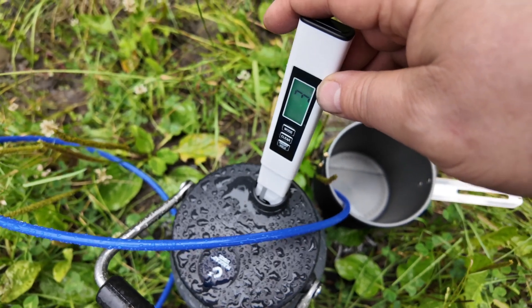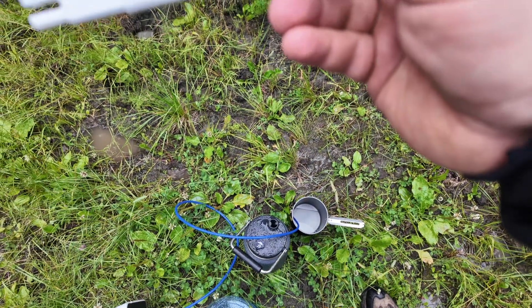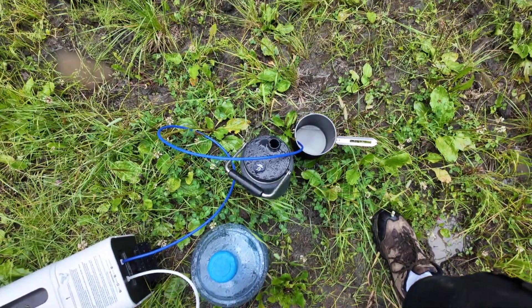You see that — three parts per million. That is almost perfect drinking water right there. Somebody had asked about using a water tester on it — there you have it, almost perfect.